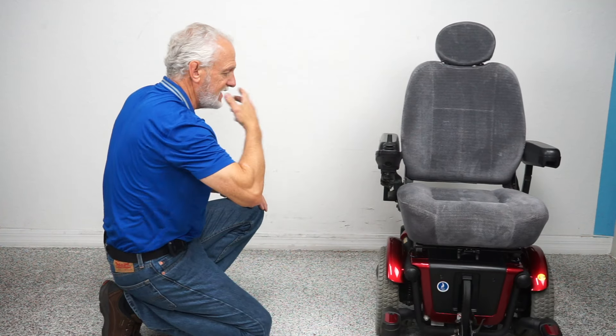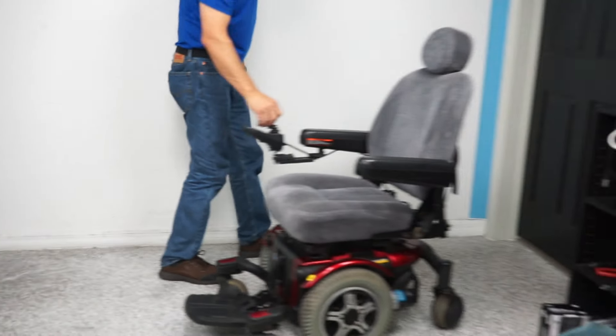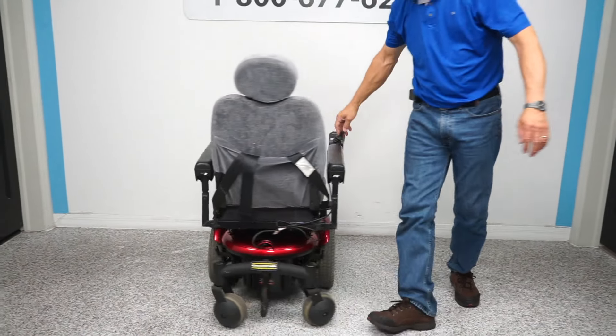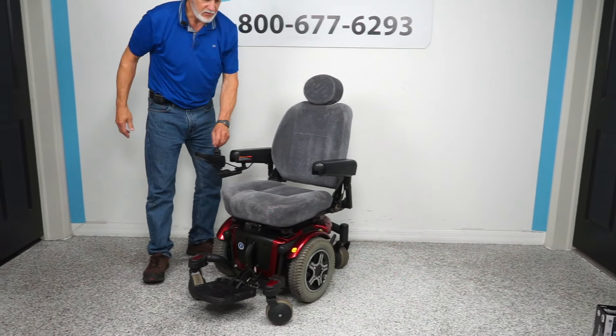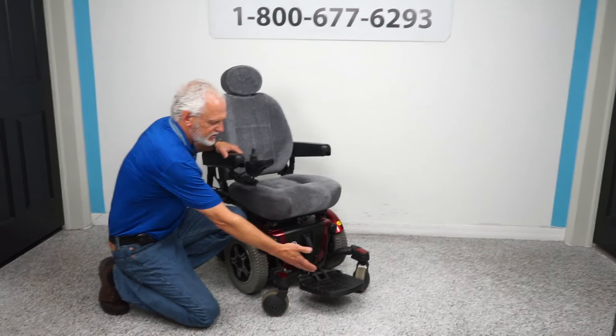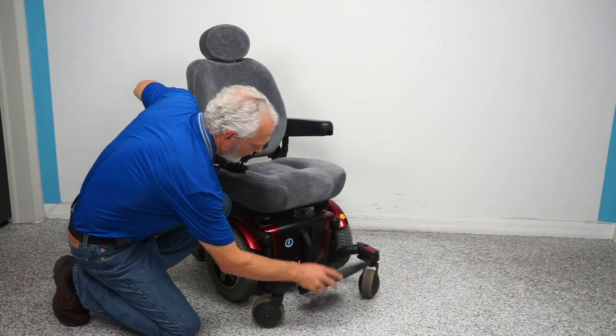The nice thing about this chair is that it has a really good turning radius. If you go over here you'll see how it turns on its own length — look at that. So whatever the length of the chair is, it'll turn within its own length.